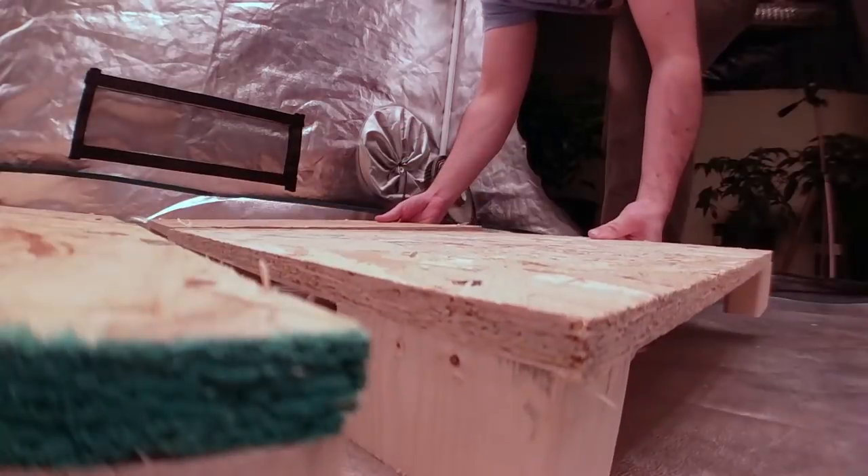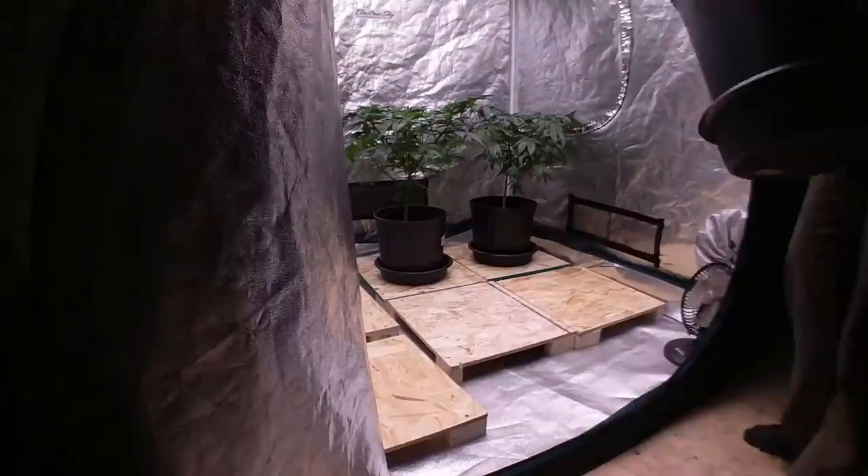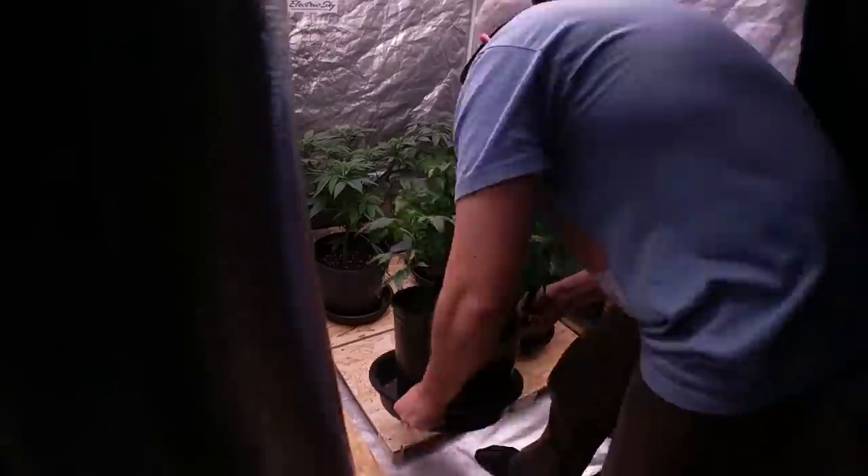Since it is winter, I do like to raise the pots off the cold ground. This is a very simple and effective way to keep the plant's root system in an ideal temperature zone to help with optimized growth.